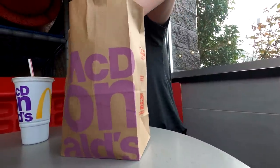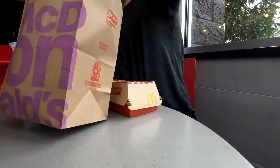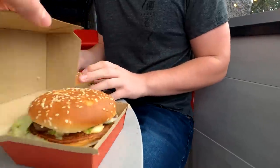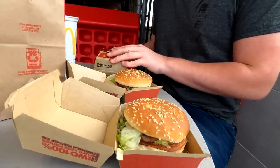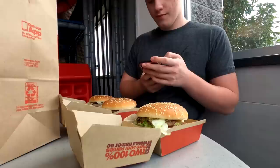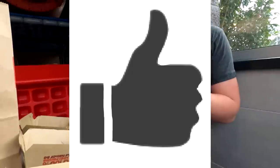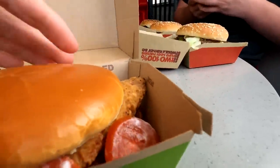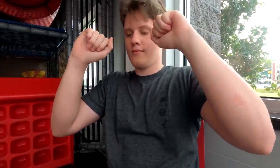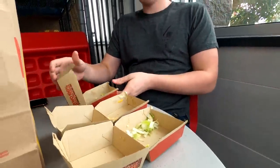Maverick is doing a three Big Mac challenge at McDonald's. To our surprise, he finished without us even knowing — Maverick, the MVP of McDonald's. He's probably about to go get a shake.